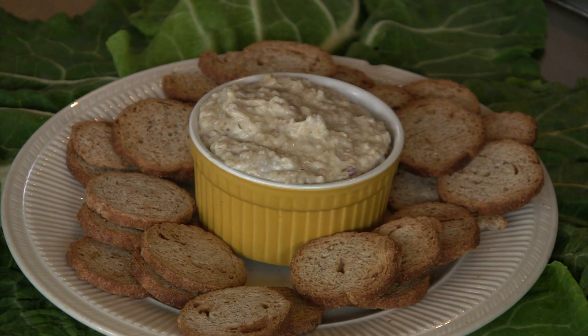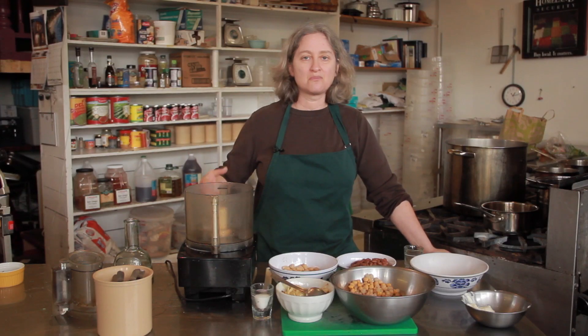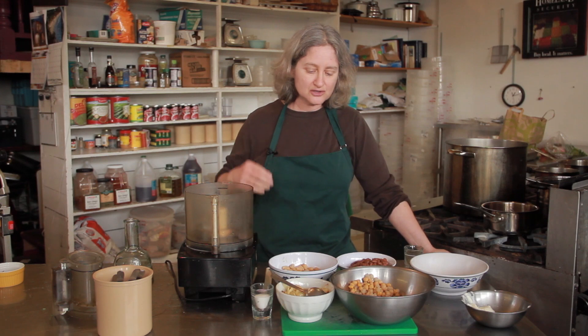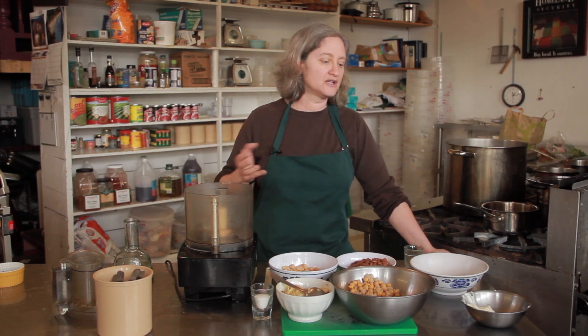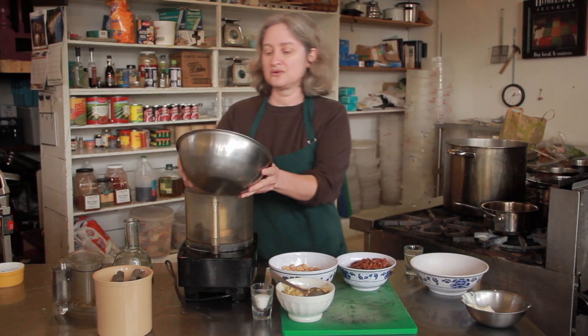When you're making a cold bean dip, you want to use a little more liquid to make it creamy than you would if you were making a warm bean dip, because with warm beans there's steam coming off them, there's more moisture in general. With cold ones, you may need a little extra oil, extra yogurt, extra sour cream, whatever it is that you're mixing it with.